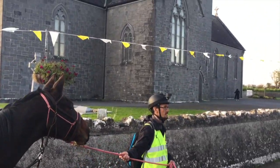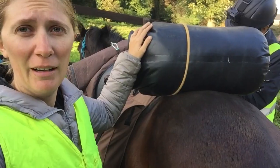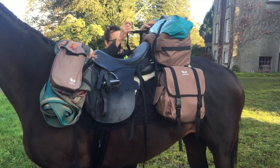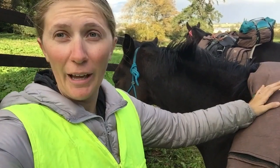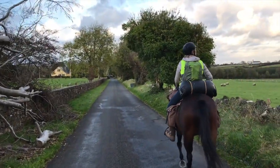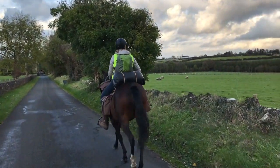In today's episode, we explain exactly how we pack the horses and which saddlebags and tack we use, we get a private show of traditional Irish music and dancing, and we continue our long ride from the south to the north of Ireland.